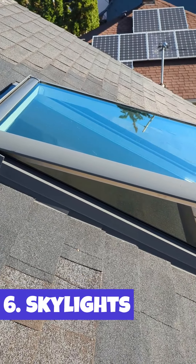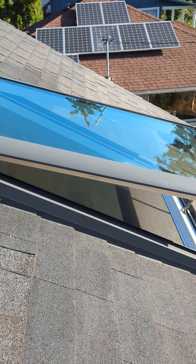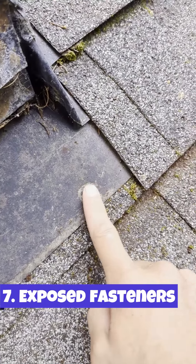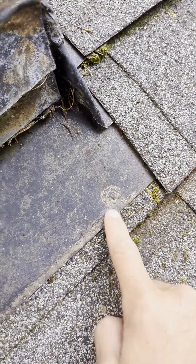Skylights — we'll make sure that these are in proper condition as well as the flashing that surrounds the skylight itself. Exposed nails and fasteners — you're going to want to make sure that anything exposed is properly sealed.